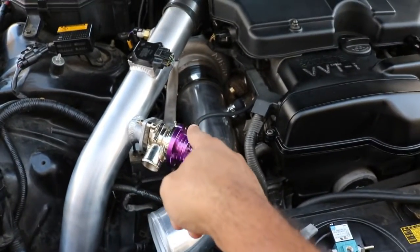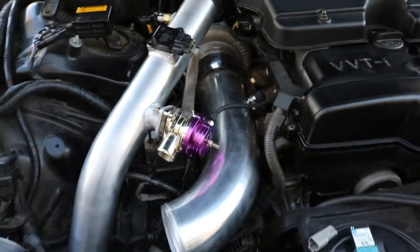Obviously every engine management is going to be different, so where you need to wire it in is going to be different. I might be able to get to the wiring today to show you guys, or at least provide the pin numbers you need to wire it to. Mainly I just wanted to get this thing installed and show you how to install it. Let me just show you guys what you need in order to get this done. There is a wastegate just down there on the bottom — let me see if I can go down there and show you what it looks like.